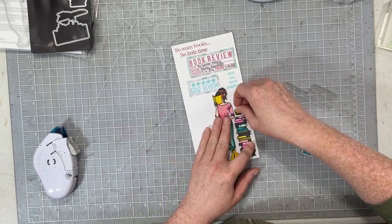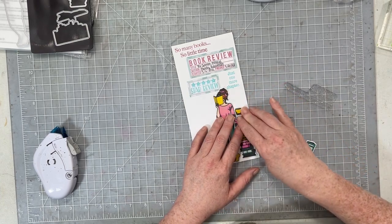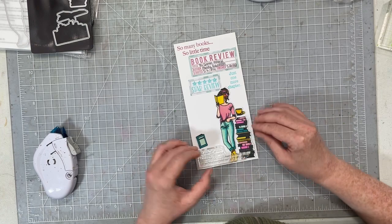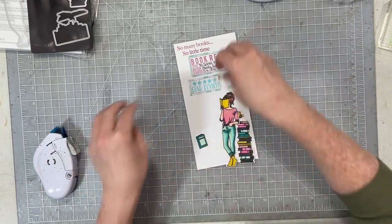I keep the journaling to just two very basic things. In this case I just need to know the name, the author, when I started the book, and when I finished it — which always gives me a good idea of whether I should read it again. If it took me more than a month to read, then never mind.